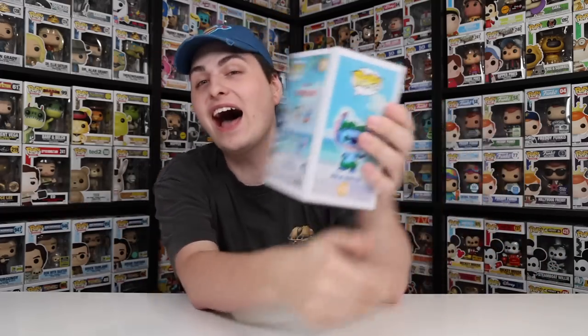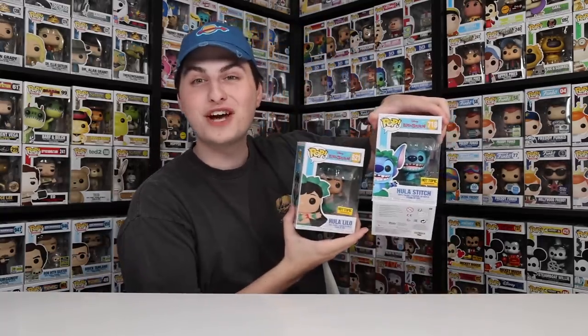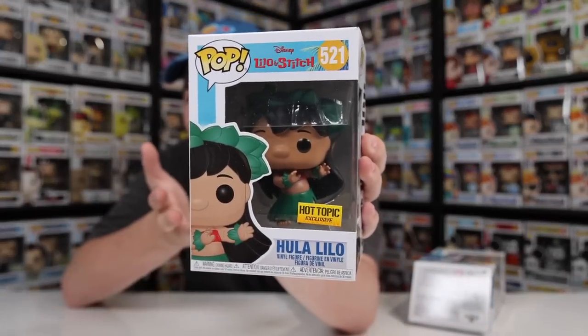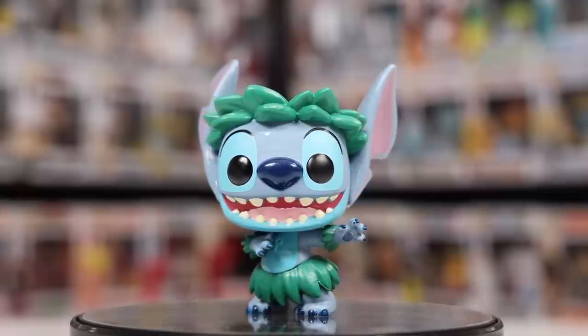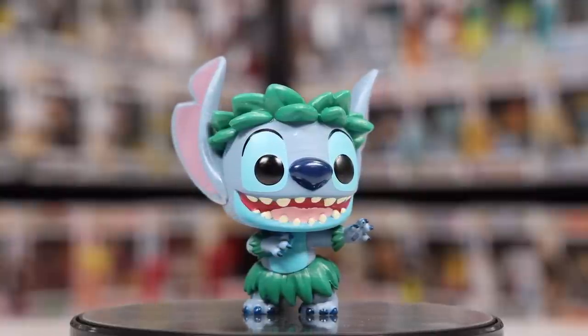Let's get back into the normal size figures with Hula Stitch — this one is number 718. I'm curious if it's going to have the new wave or the older one on the back. It is the older wave, so I still don't know when it switched over. Taking a look at Hula Stitch, this one's really great. They did make a Hula Lilo a little while ago, so it's cool to have the two of them next to each other. Taking it out of the box, he's got the Hula skirt as well as the bands around his arms — just overall this is a really well done figure and it's pretty much a brand new sculpt for the entire thing. For some of the other Stitch ones they won't change up the entire character, just the head or the body, but for this one it's practically the entire figure.